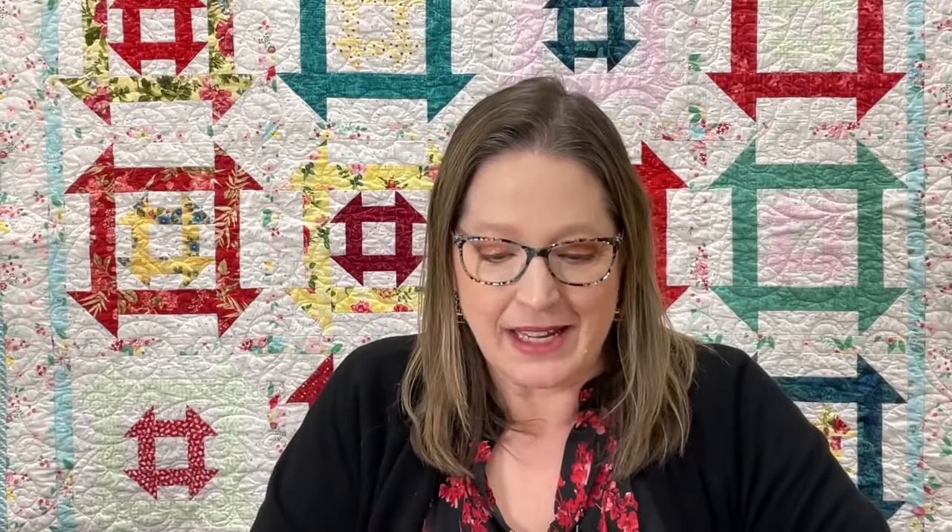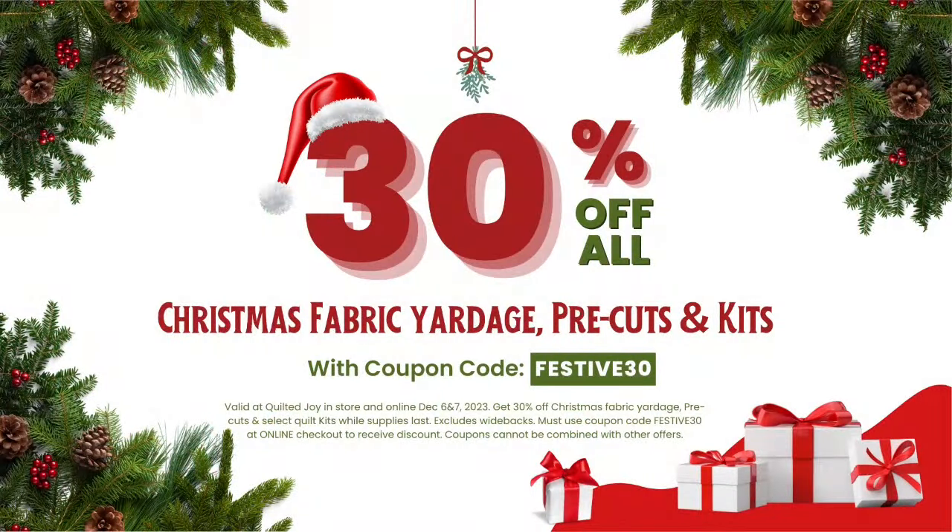As of today we're having a big Christmas sale on our Christmas fabric, Christmas kits, and Christmas pre-cuts — it's 30% off all of those things. The coupon code is FESTIVE30 — F-E-S-T-I-V-E 30 — and it's only good for today and tomorrow.